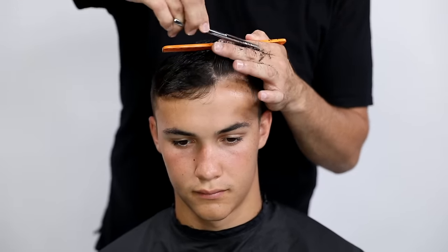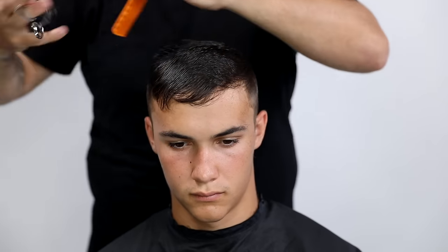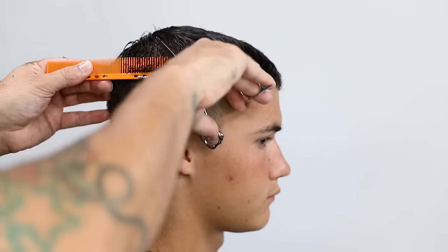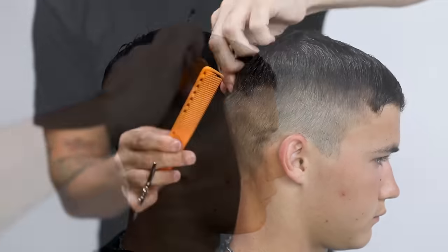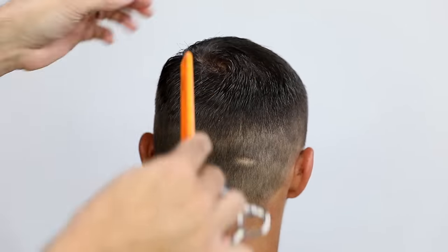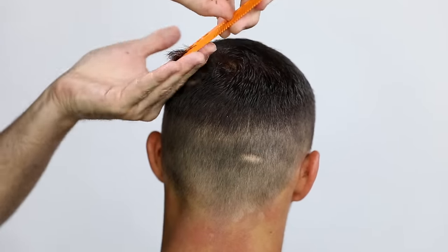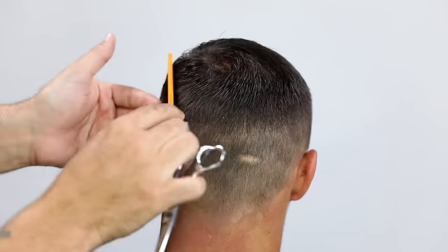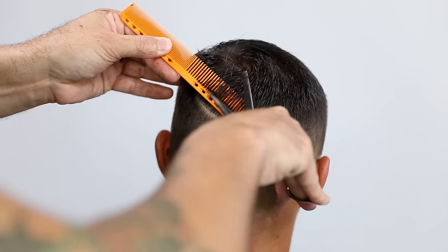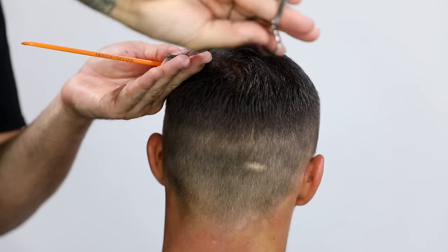I'm not doing too much over-direction because I want it nice and short — Kyle is going into the ROTC program so he wants his hair short and clean. For the scissor-over-comb detail work, I work into the cowlick area by letting the hair fall the way it wants to. Notice my diagonal partings as I work around that cowlick follow exactly the way the hair is trying to fall — that gives the best blend and prevents it from sticking out.